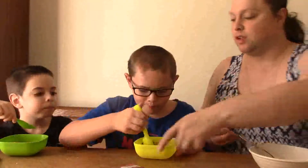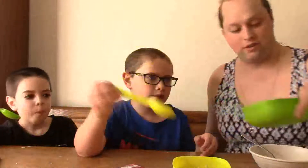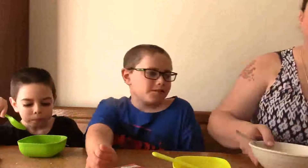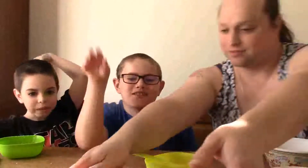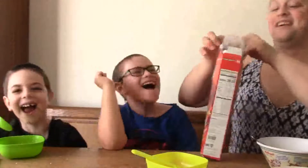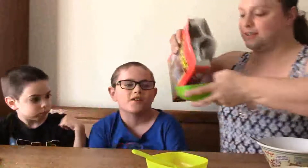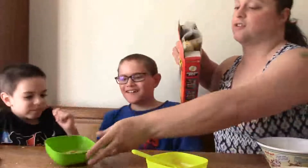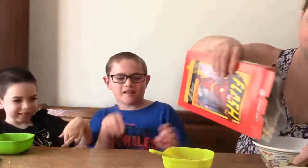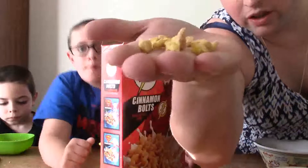So we're going to be right back. Alright, so this one is supposed to be cinnamon bolts. Once again — you can smell the cinnamon as soon as you open it.